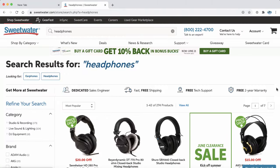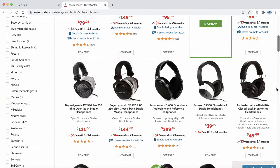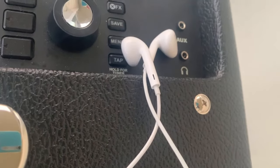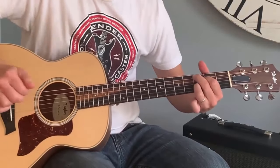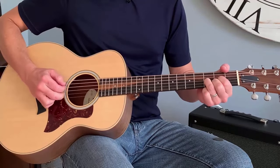So what can you do? Well, the simplest thing to do is to plug a pair of headphones, AirPods, or earbuds into the headphone output jack of your amplifier, if your amp has one — like the Mustang does. The sound you're going to get there is really good, typically stereo, and it sounds great. You'll hear your acoustic guitar in terrific fashion.